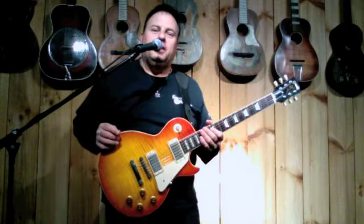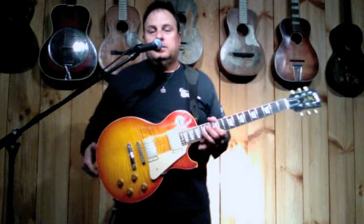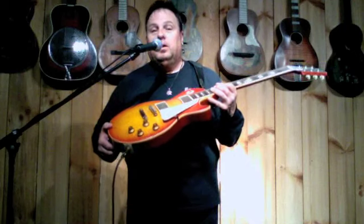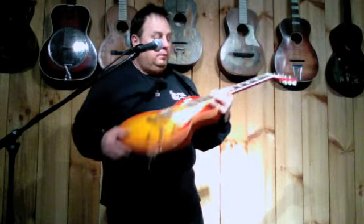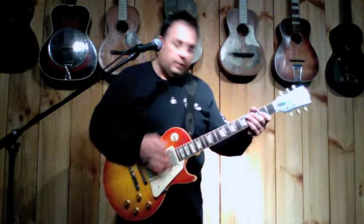Hi, I'm John Bell here at Garrett Park Guitars. I have a very special guitar here — this is a 2003 Gibson 59 Reissue Les Paul Murphy Aged with a Brazilian rosewood fingerboard, very lightweight, great playing guitar, great sounding guitar. Go ahead and play it for you.